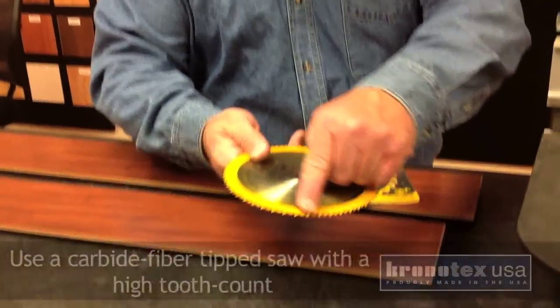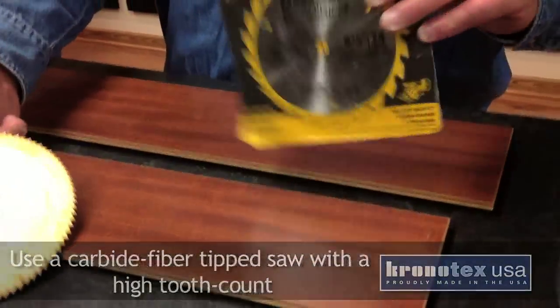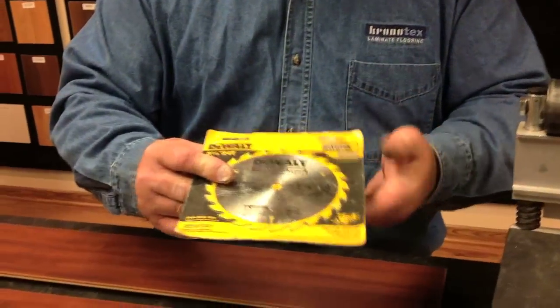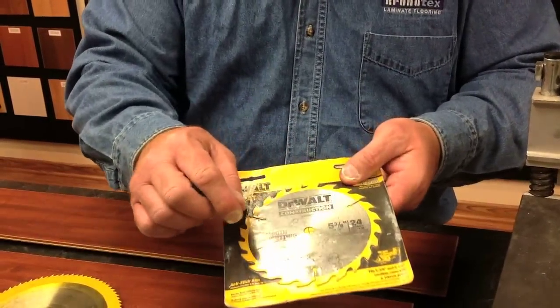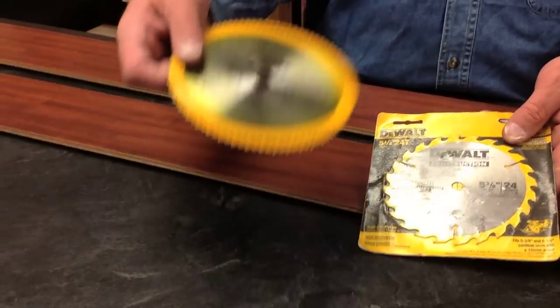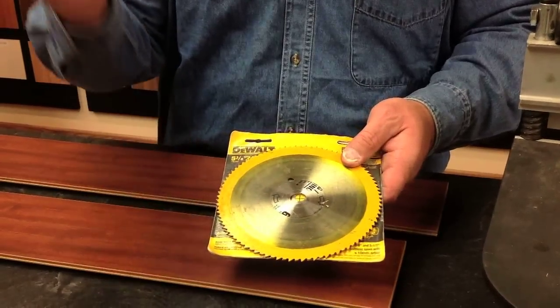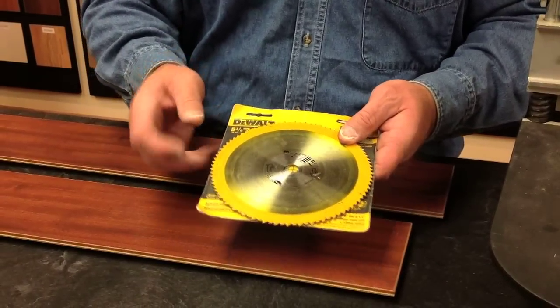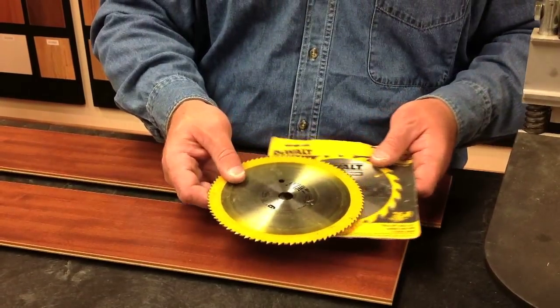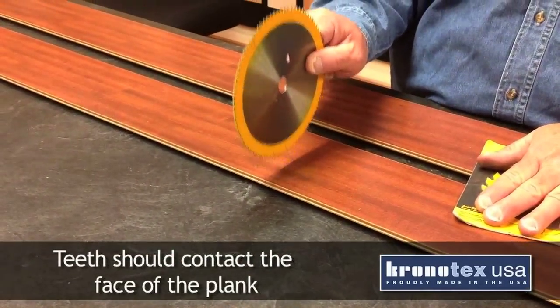I have a couple of blades here. The one that I actually use to cut laminate flooring — you'll see carbide fiber tip and a very high tooth count. This one, just for comparison purposes only, you see the larger teeth, but they're a smaller count. We want the higher tooth count blade, and depending on the size of your saw, this count could go up over 100. Just remember when cutting the product that the teeth of the blade should come in contact with the face of the product.